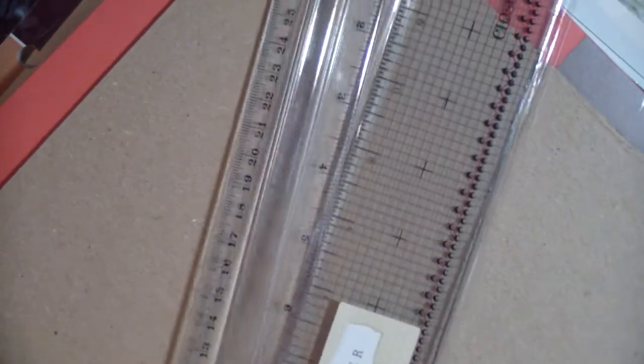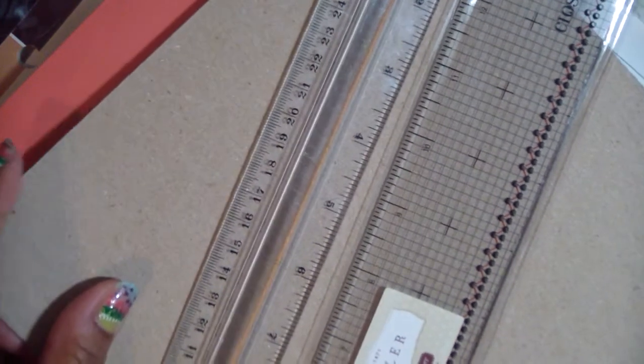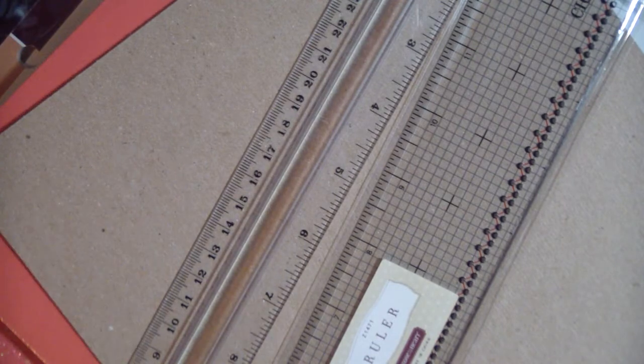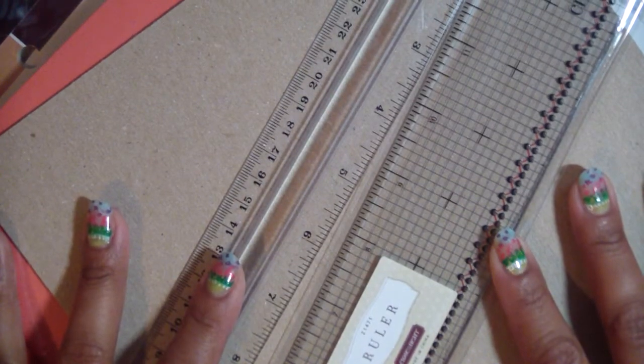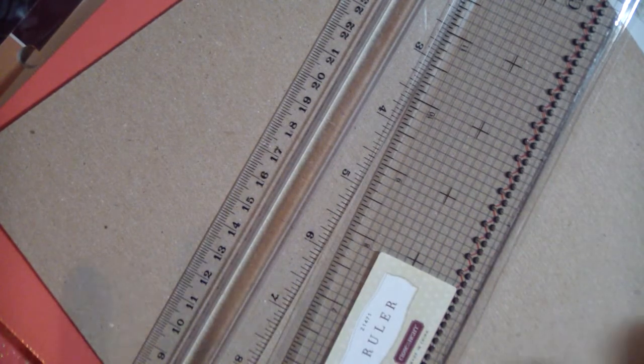It doesn't matter if you have a 12 by 12 or whatever you want to use — that's what I'm using for the binder itself. You're also going to need adhesives, both wet and dry, rulers to help with measurements, scissors, and an X-Acto knife — I use the knife to cut the chipboard. Of course, all the little embellishments you want to add later. Right now I'm just going to make the basic book and then add the embellishments as I go along. Sometimes I'll make a bunch of embellishments and use them, and sometimes I like to make them afterwards.